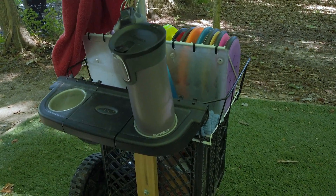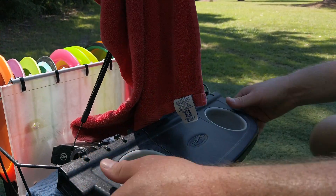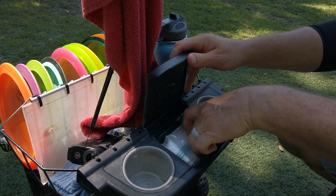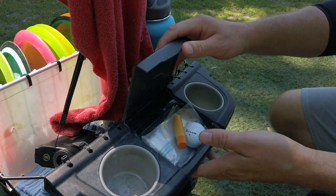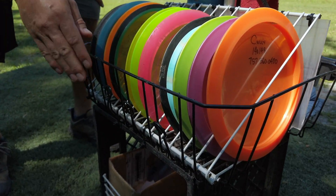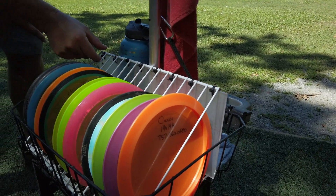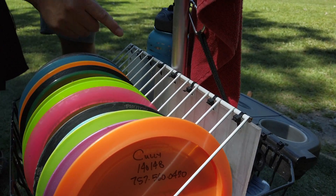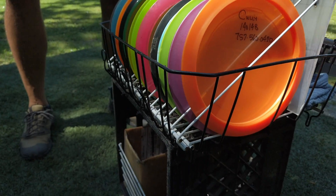Drink holder comes from the baby stroller, pretty simple, just connected here. We got the critical little chapstick, a golf ball, some bags to keep stuff dry. Dish rack is a standard dish rack — comes in black, I like the black. This is a closet hanger, and this is some plexiglass that I sanded down. Notice the zip ties — those are very expensive, like 30 cents right there.